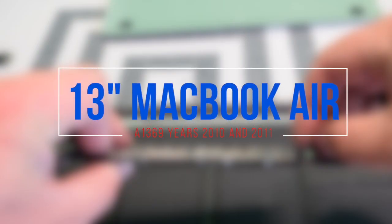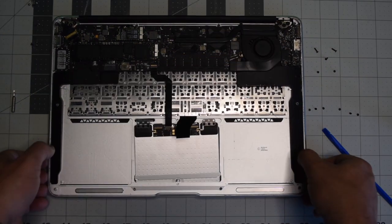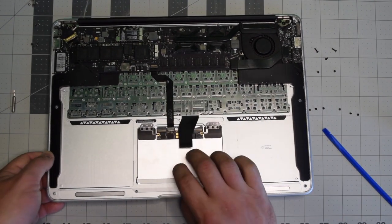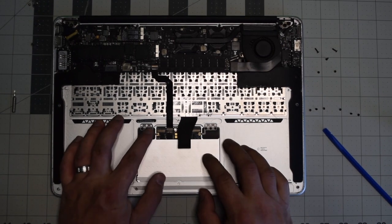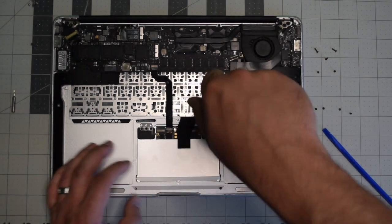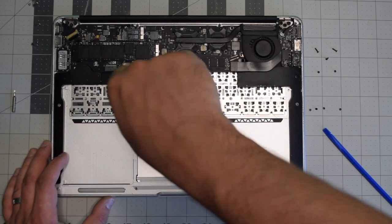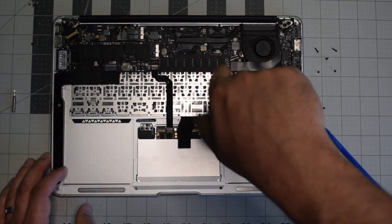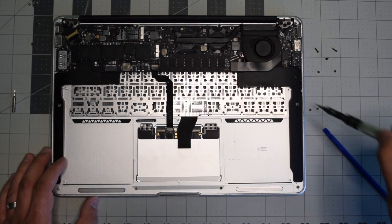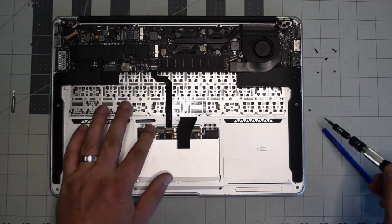Reassembly: place the trackpad in at an angle, bottom end first, and drop it into the slot. Secure one Phillips head screw on each side in the middle first and don't tighten all the way. Open the MacBook and check that the trackpad is aligned — you don't want a large gap on one side or the trackpad pressed against the edge on the other. Once aligned properly, secure the remaining four Phillips head screws for a total of six.